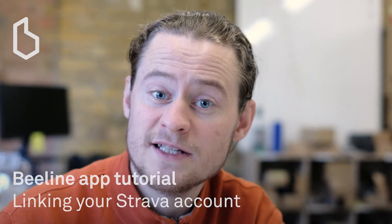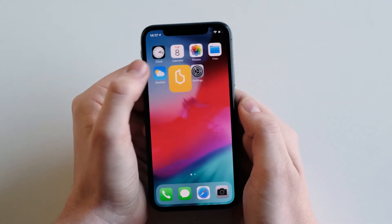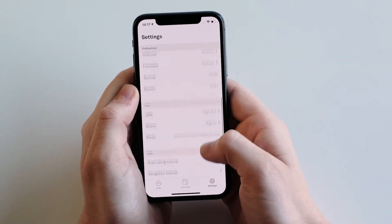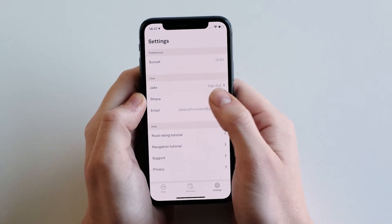Hi, in this video we're going to be discussing linking your Strava account with your Beeline account. Open the Beeline app and go to settings. Scroll down to user and find Strava and tap sign in.